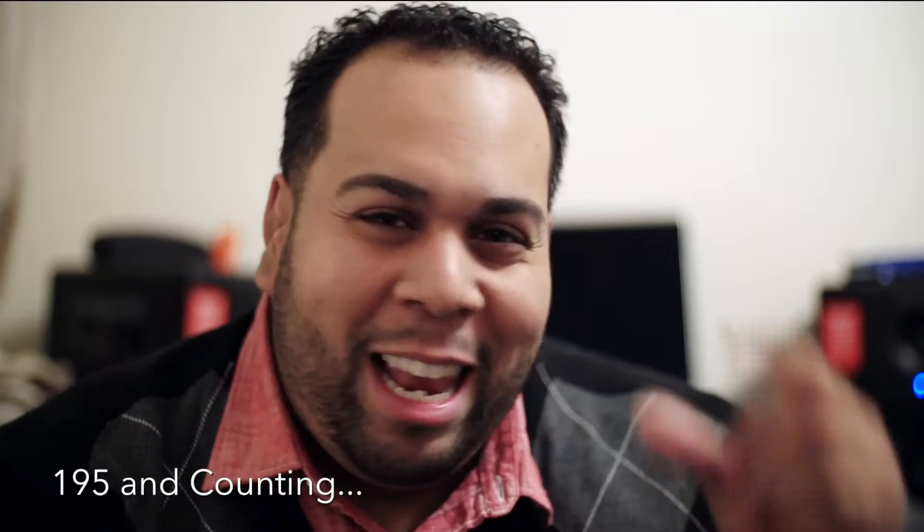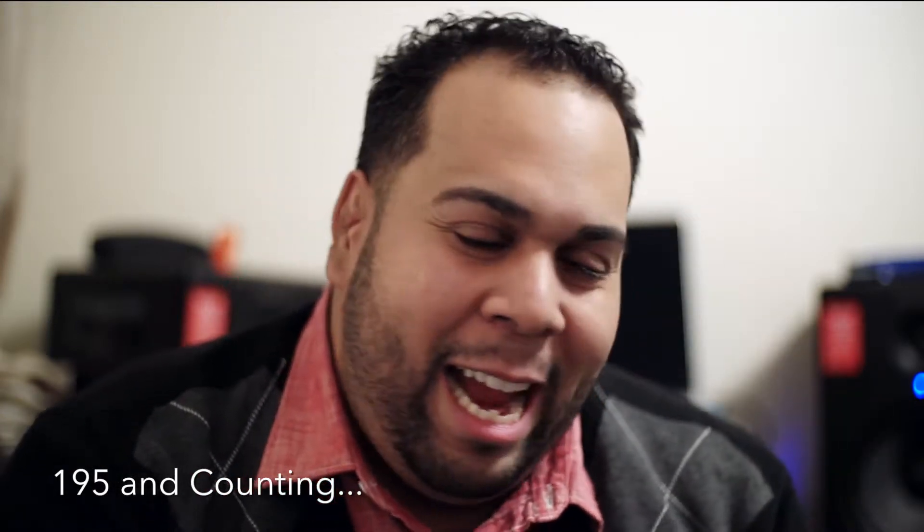But even before we get into that, shout out to all the subscribers. I've been seeing my little channel thing go up, and thank you so very much — you guys are the main reason why I keep making the show. I love it. Thank you so much.